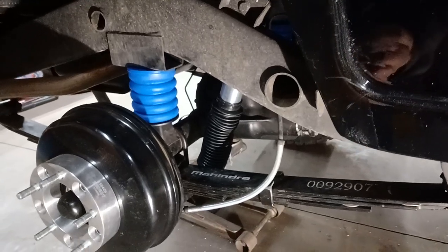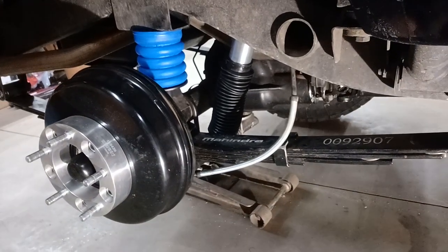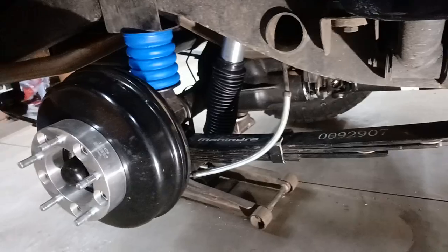So rather than put normal bump stops in there, I put what are called Sumo Springs bump stops — check these guys out. Those things are gonna collapse about two and a half inches, so that should work perfect for what I need.